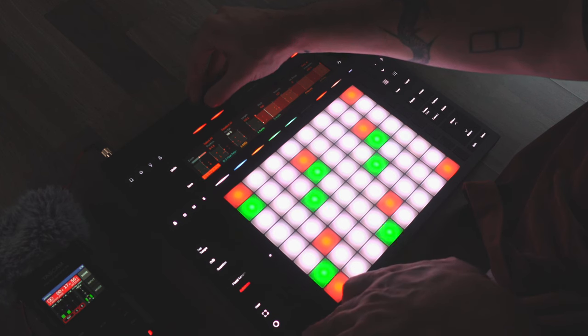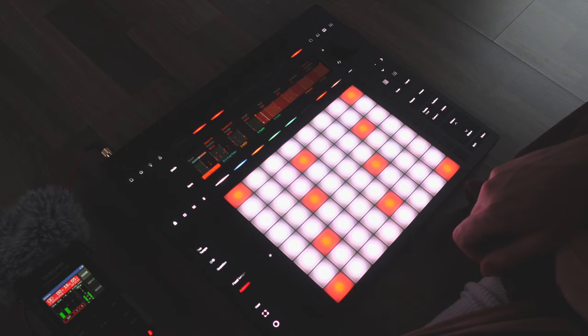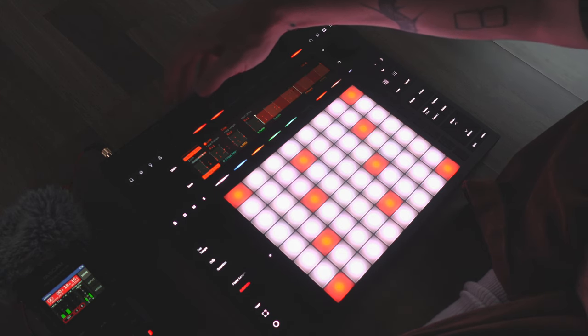Even without a keyboard and mouse, it's actually really easy to navigate around the notes in these clips and select multiple of them. I'm nudging them right now, but we could also adjust the note length, velocity, pitch, and other things. Now that I've got that loop sounding how I want it, let's go ahead and record a drum loop.